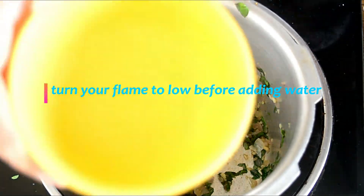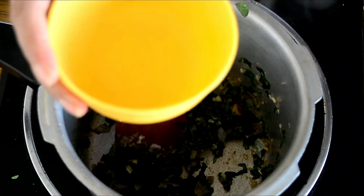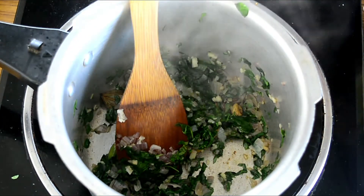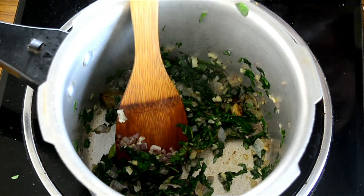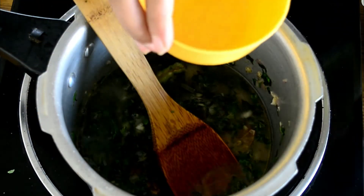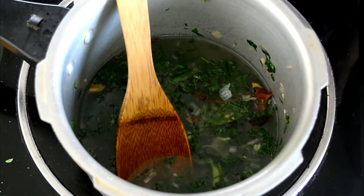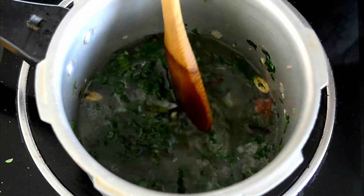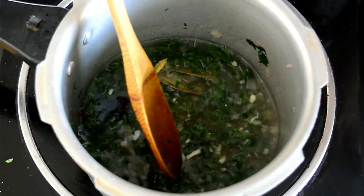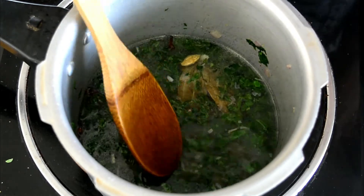I measured the rice using this cup, so I'll add two and a half cups of water using the same cup — please use the same vessel you measured your rice with to measure your water. That's one cup, two cups, and another half cup. Now it's time to add the salt. When making a palaf or rice dish, add slightly more salt than usual so you get a nice, well-seasoned taste — but of course, salt is always to your taste.